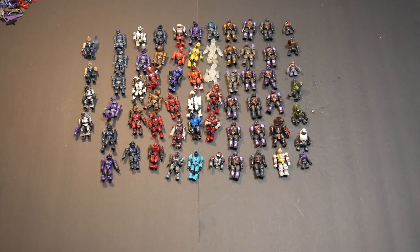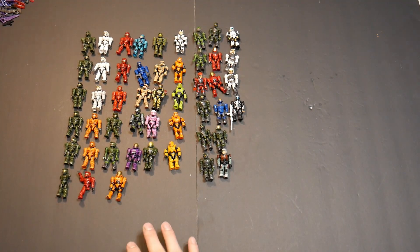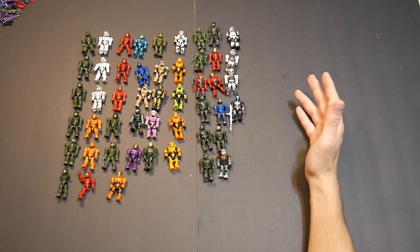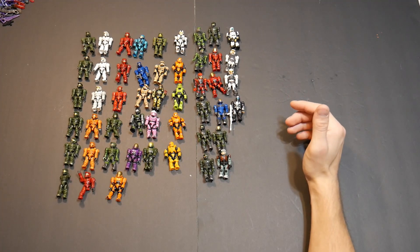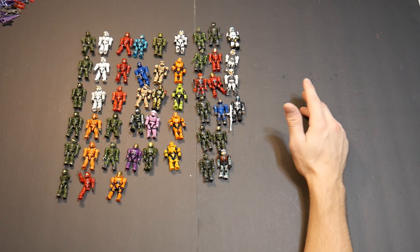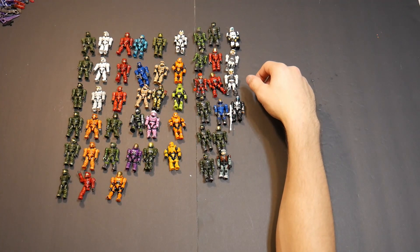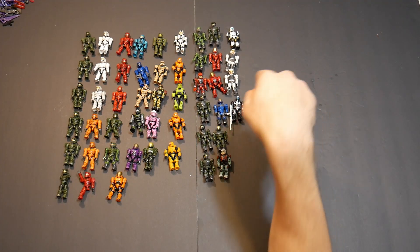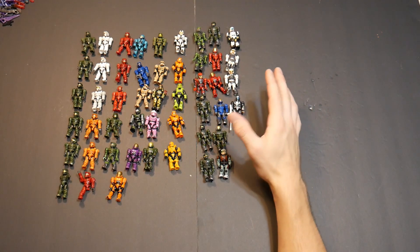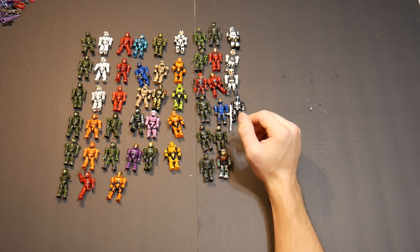Now for the UNSC — this is everything I got out of all these lots: 31 spartans and 15 UNSC marines, flame troopers, ODSTs, and some pilots. All in all, not a terrible amount — the Covenant to UNSC ratio is actually really nice. The ones I really like are this one that looks like a George sniper ODST, the Reach marine, and a few of the really nice orange articulated and green spartans. I don't really like the old figures too much, but when you're doing big lots it's kind of what's going to happen.